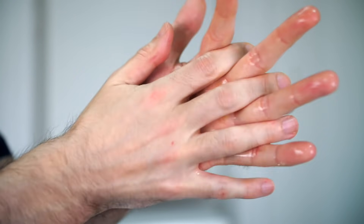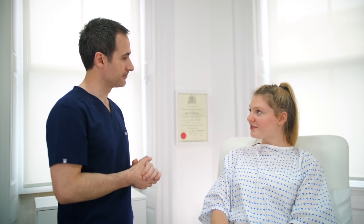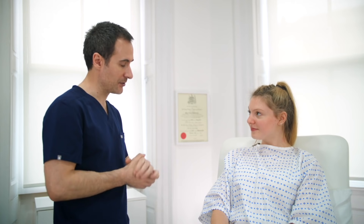After washing our hands, we introduce ourselves to the patient, clarify their identity, explain what the examination involves and why it's being performed. We should then explain that the examination may be a little bit uncomfortable but will be over fairly quickly. And then finally, we should obtain verbal consent.